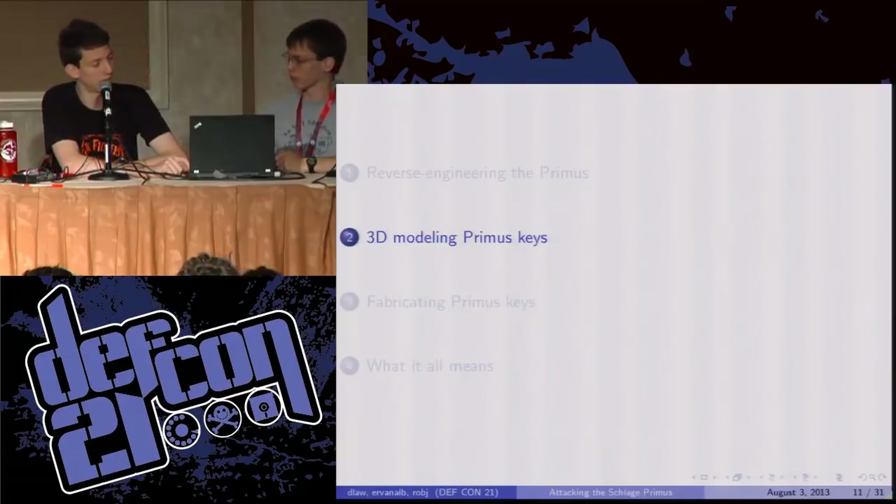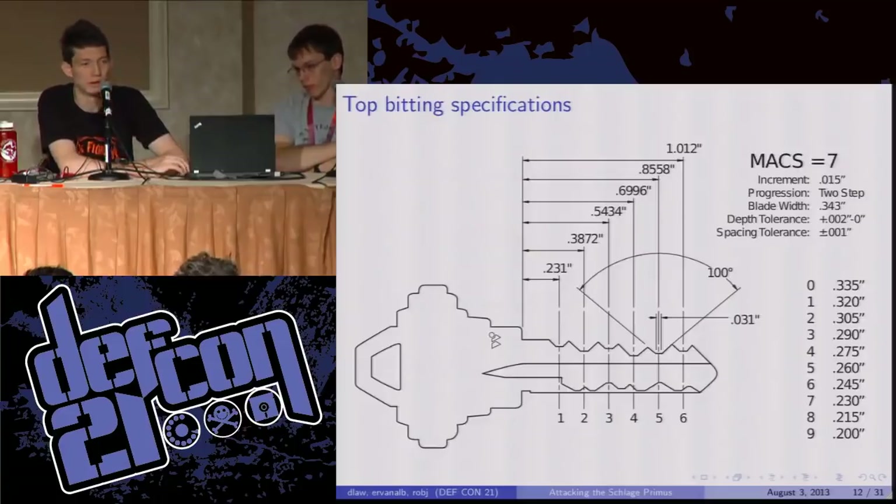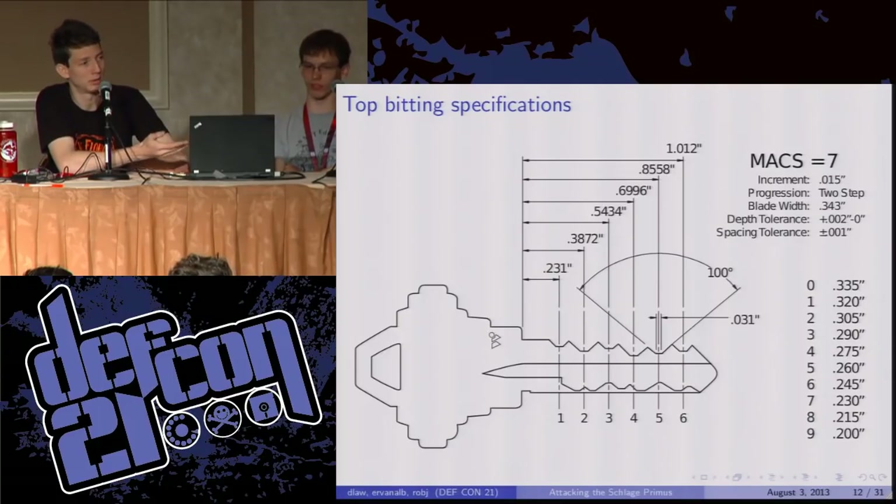The next thing we'll take a look at is 3D modeling Primus keys — figuring out the exact dimensions needed in order to align those finger pins and the pins on the top, as well as to make a key that will fit into the lock. We'll start with the top cuts because that's the easy part. This is a page from the service manual, which is backwards compatible with non-Primus Schlage locks, so none of this is a secret.